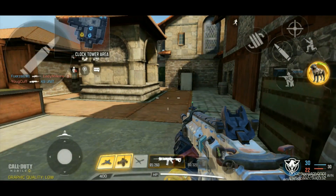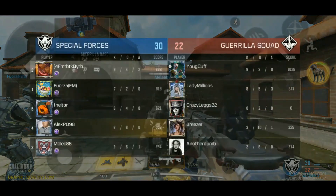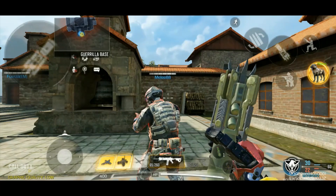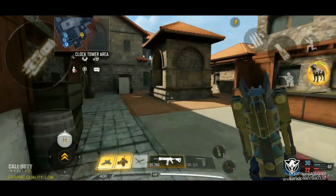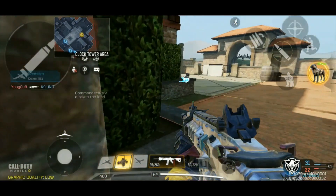So now it's halftime, 30-22. Let's check our stats again — nine and four. I had those two deaths in a row. But now I think would be a good time to use the counter UAV, and we'll send out the dog once we get a little closer. Somebody's right there.